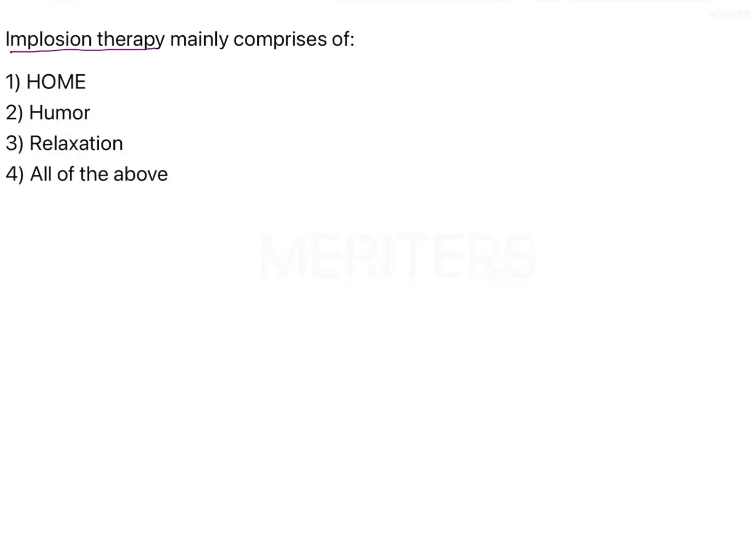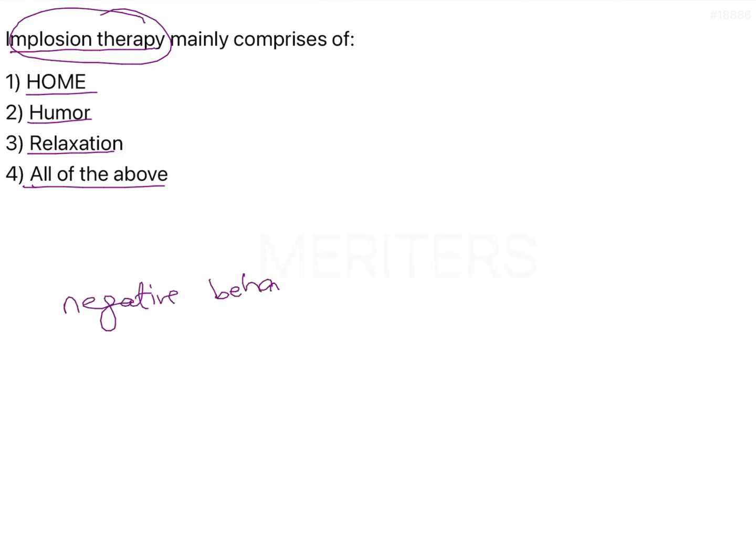Implosion therapy mainly comprises of home, humor, relaxation, or all of the above. Implosion therapy is mainly implemented in those situations where the child is displaying negative behavior — the child is not cooperating, throwing a fuss, or not listening to any of the dentist's commands, or there is no other behavior modification method working. The dentist will flood the child with so much stimulus that the child has no choice but to face the stimulus until the negative response disappears.